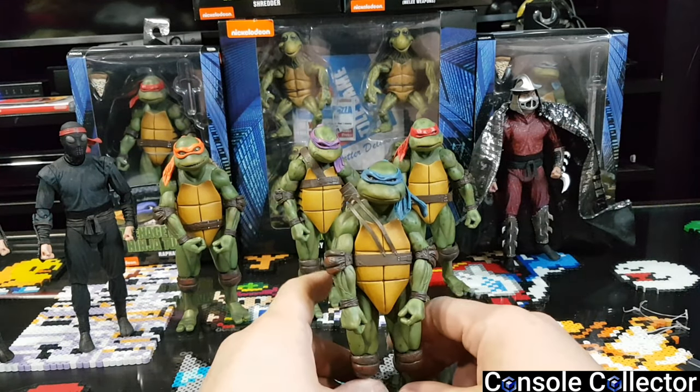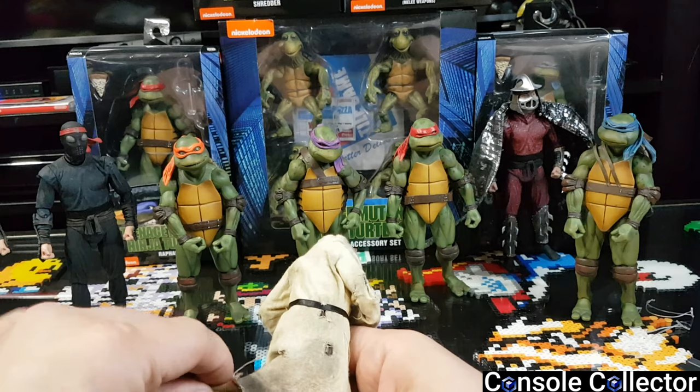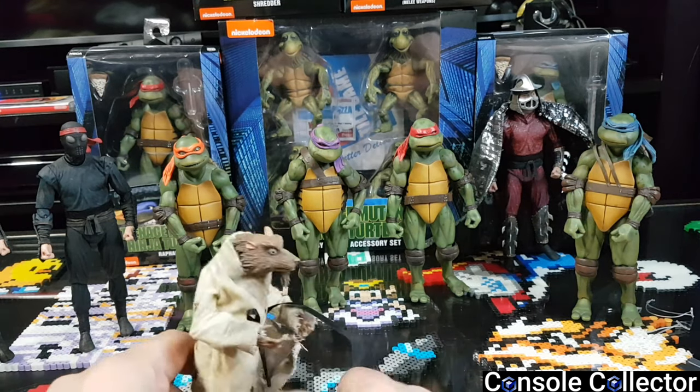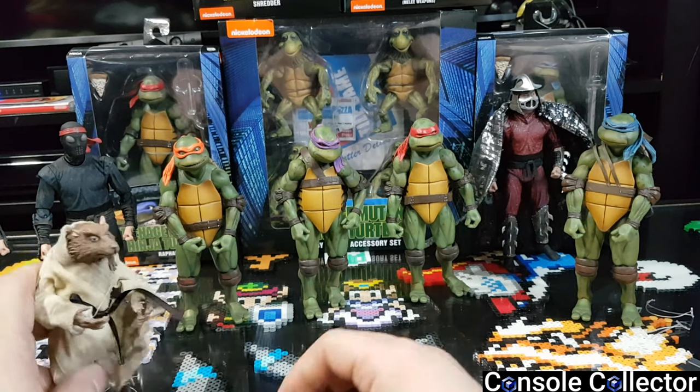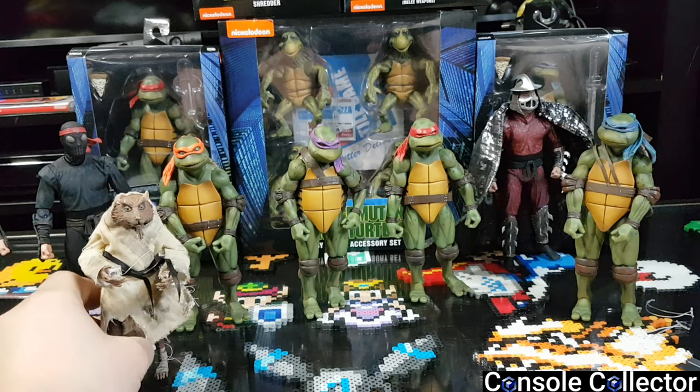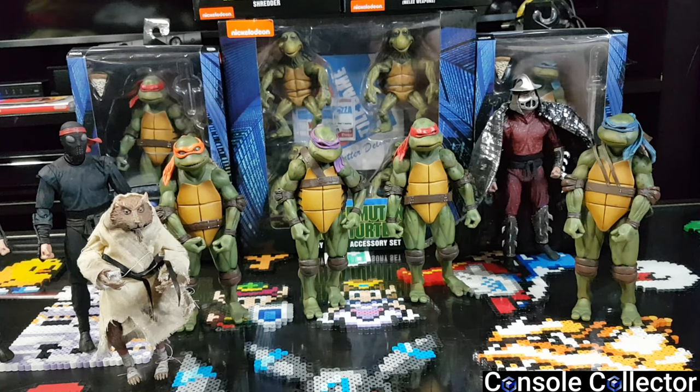NECA, you did a heck of a job on these figures — they are really really awesome. I'm super impressed with these, really glad I could find them all locally. I can't wait to get the next wave. Really looking forward to the Casey Jones that's coming out. I know there's a Spirit Splinter that was an exclusive — a loot crate thing — but I have no interest in getting him honestly. I mainly just wanted the four turtles, and I found Shredder, Splinter, and the foot soldiers in the wild so I picked them up.